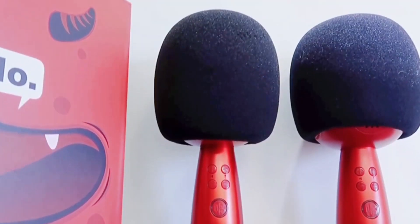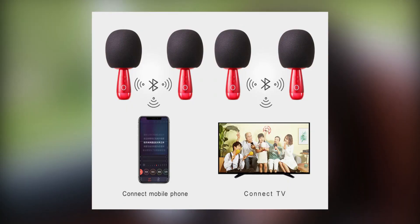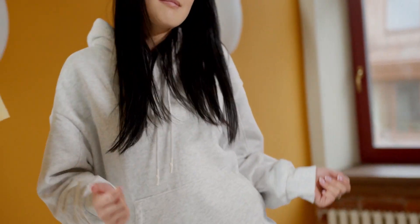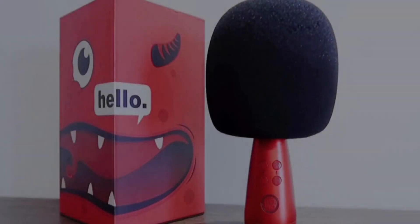If you get two of these, it's even better. It's called dual wireless K-song mode, where you can pair both G2 mics and connect them to either a phone or a TV for duet singing sessions. This mic can also be used to record for your YouTube channel, Spotify, and other audio services, but the main purpose is to have fun singing with others — they haven't particularly mentioned anything regarding its professional use.